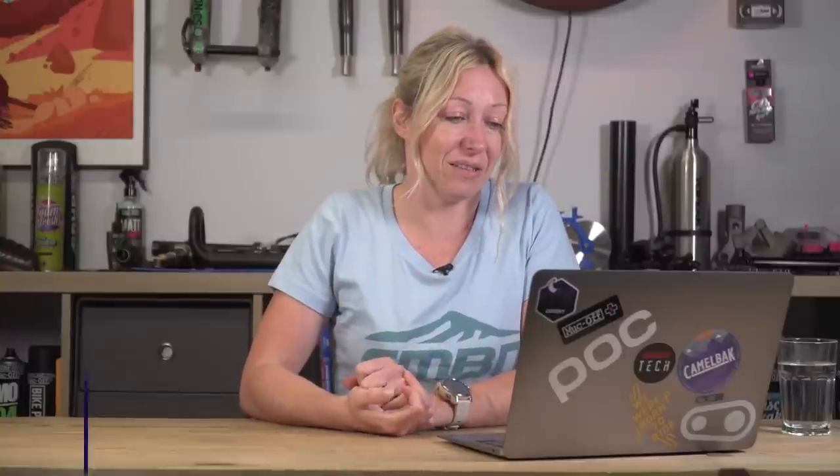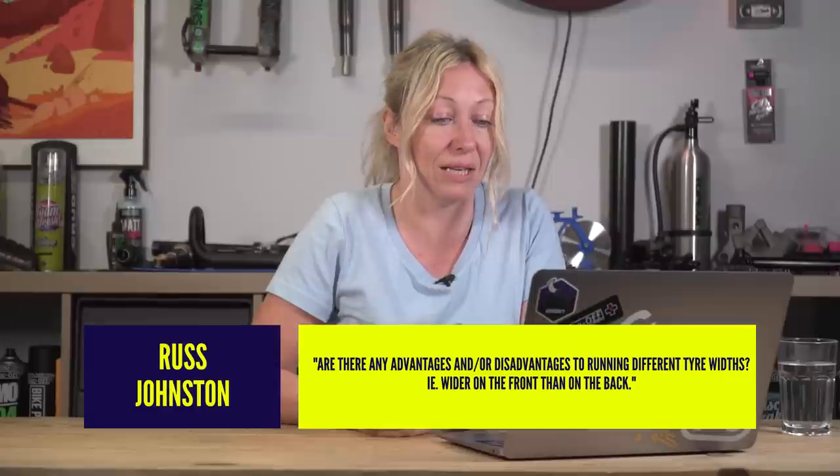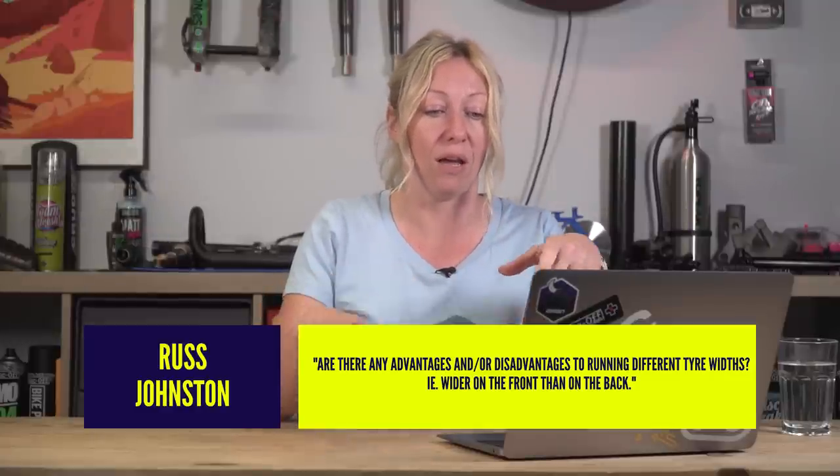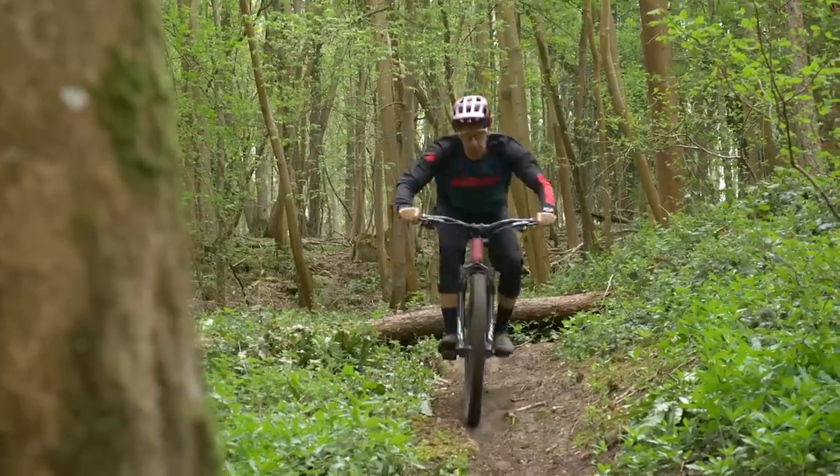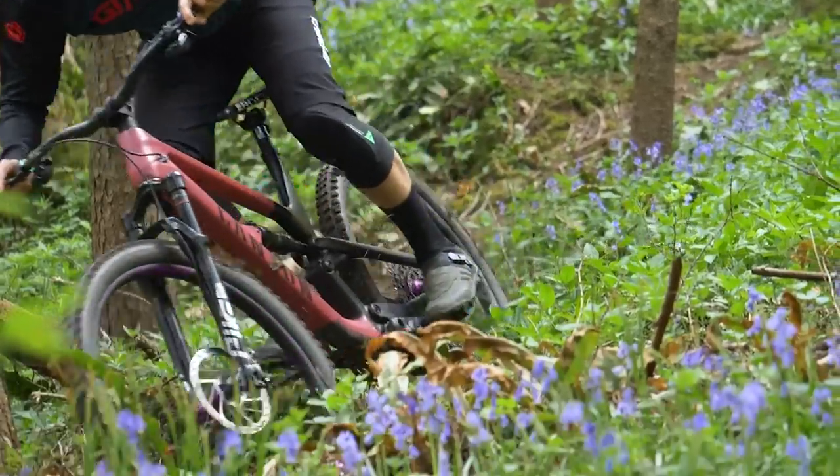Next up, Russ Johnston asked: are there any advantages or disadvantages to running different tire widths — for example, wider on the front than on the back? I know roadies do this for aerodynamic properties, but we don't really need to worry about that. Some people go for a fatter tire on the front for better damping and impact qualities, and also a wider tire means more contact patch, which means more traction — which you do want on the front. People won't go bigger on the back because a bigger tire is heavier, so more rolling weight, which might feel a bit slower or draggier from pedaling.